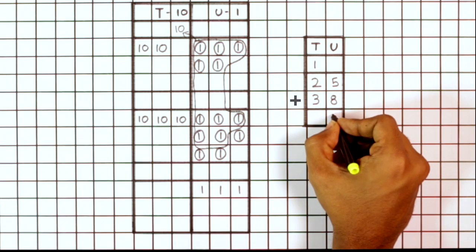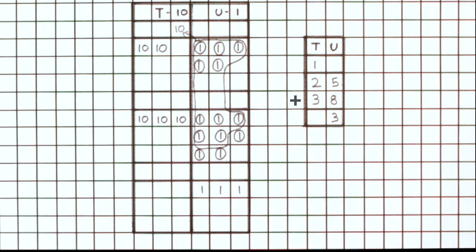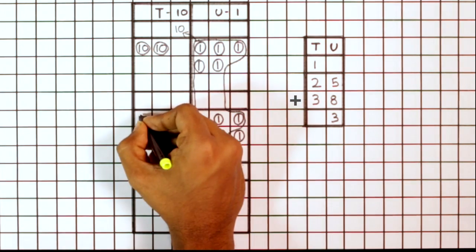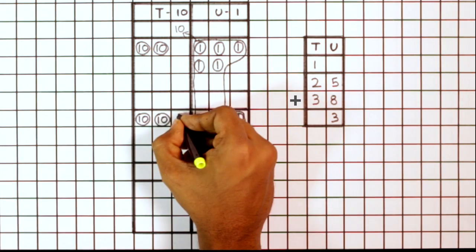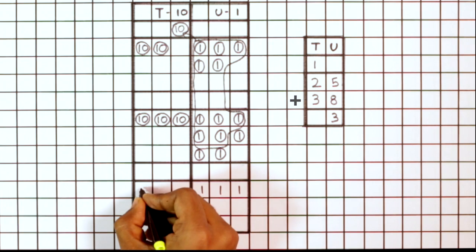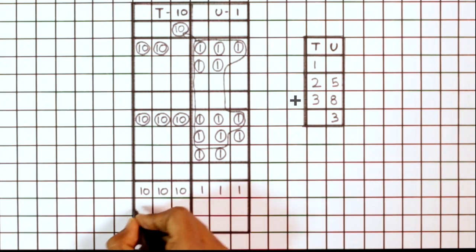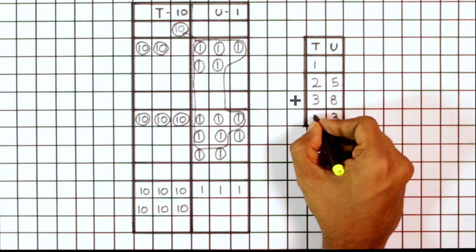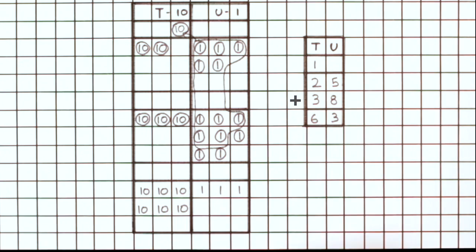Count and write the remaining ones in the answer box. In this case, 8 plus 5 gives 13. Similarly, count the number of tens in the tens column. Remember to include the 10 that was carried over, so we now have a total of 6 tens. Thus, 25 plus 38 equals 63.